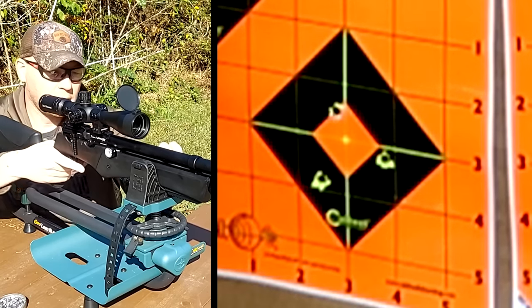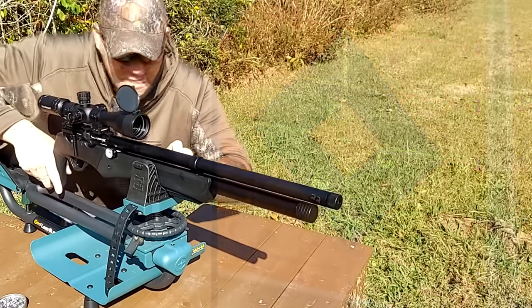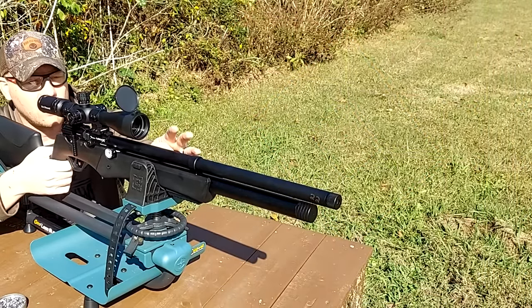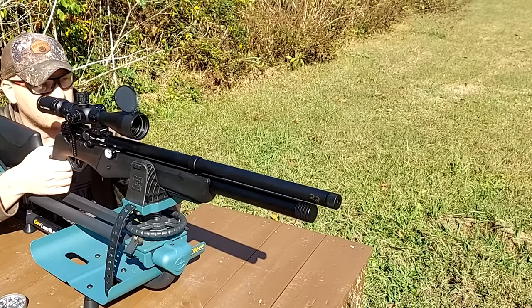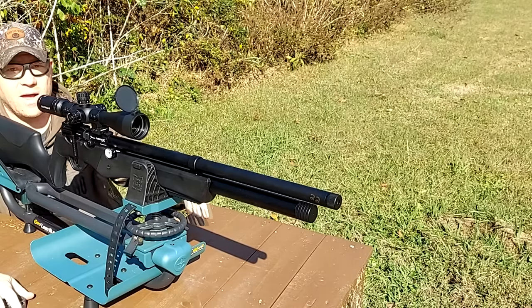We're still over 2,000 PSI. Let's go ahead and swap the barrels. While I'm swapping that, I'm going to go ahead and top the tank off. Then we'll be back and do some groups with those .25 calibers.